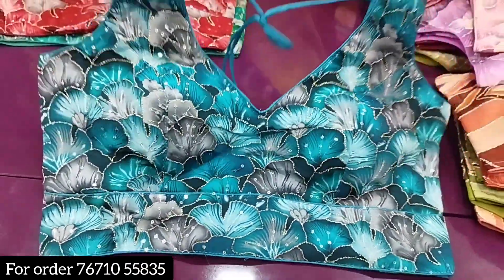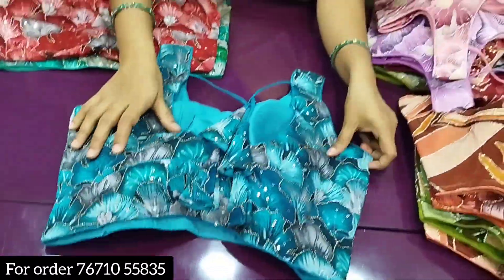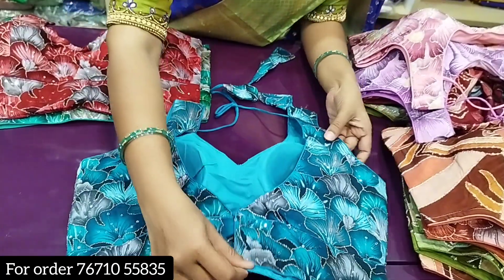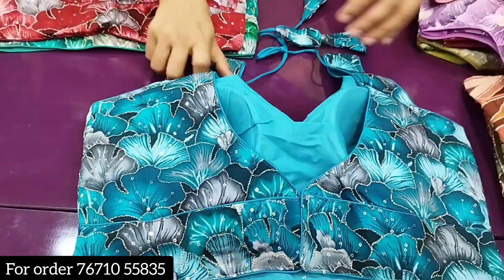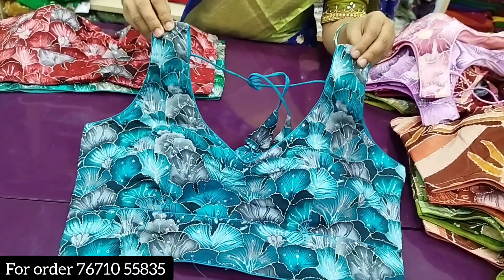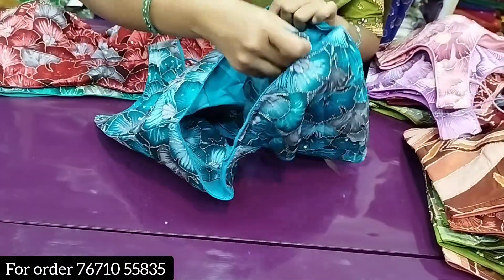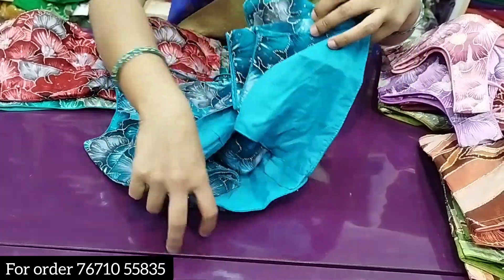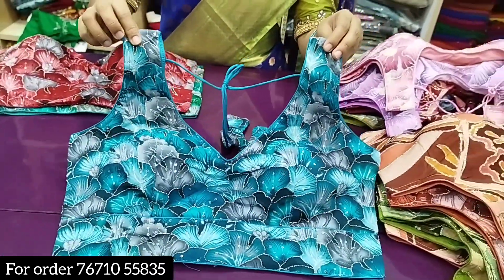Everything worked very well. This is a v-neck. It's very beautiful. If you use the sleeveless option, you can use the sleeves and stitches. You can use the elbow and the hands. If you use the sleeveless, you can use it directly.